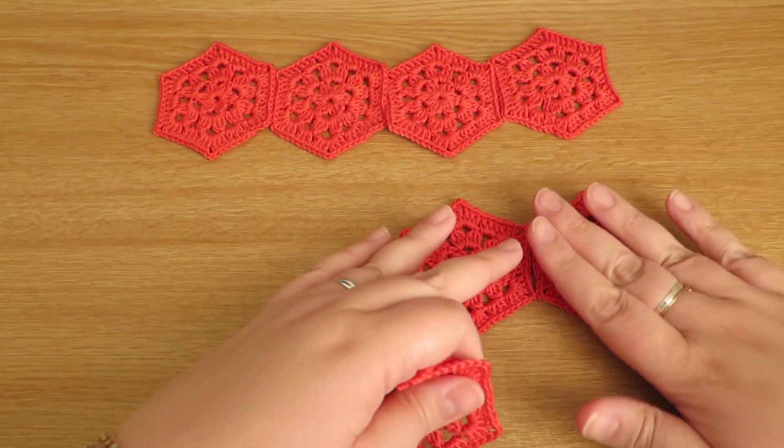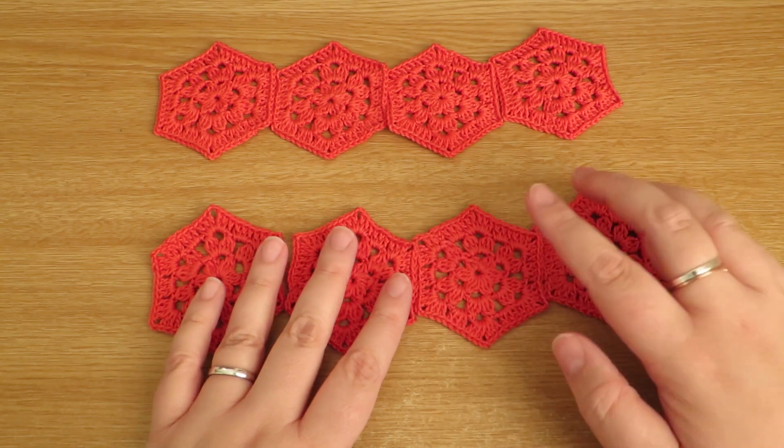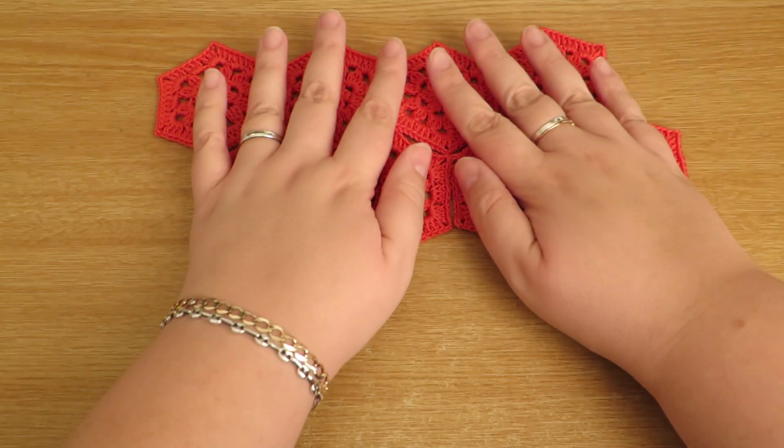Do the same with another strip like that and then I would sew or crochet — it's entirely up to you — the longer strips together like that.